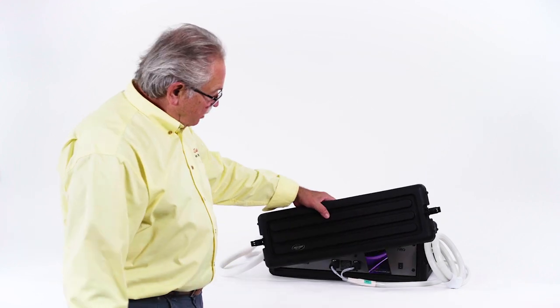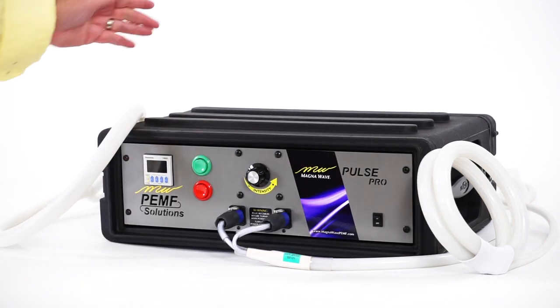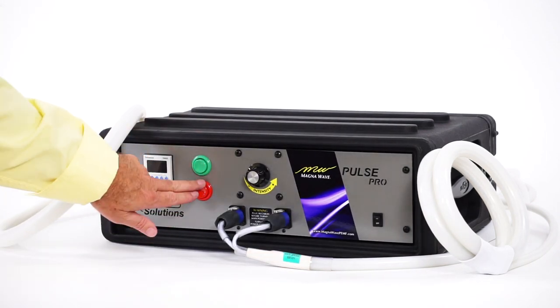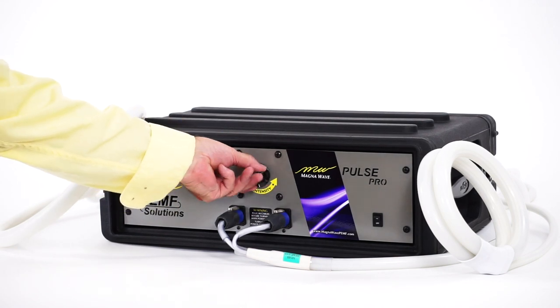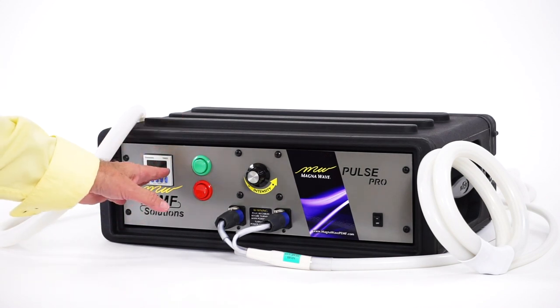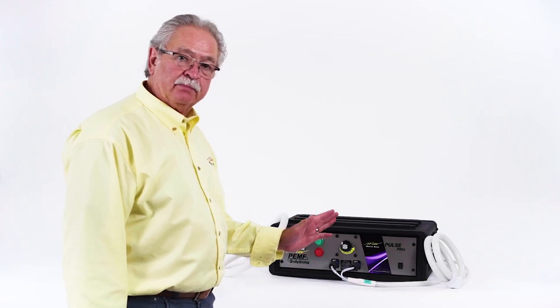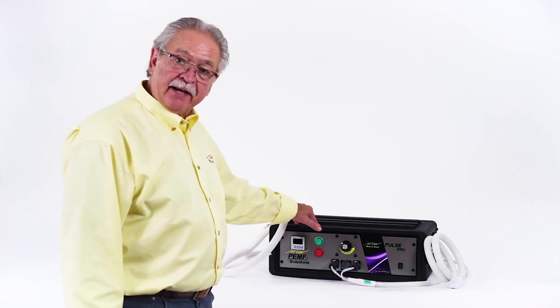It has a cover on the front for this model that covers it front and back. It has a start button, stop button, a variable intensity control from low power all the way up to high power, and a timer that runs from 2 minutes to 99 minutes, so you can have total flexibility with your treatments. This is the MagnaWave Pulse Pro by MagnaWave.